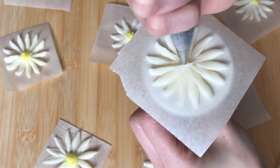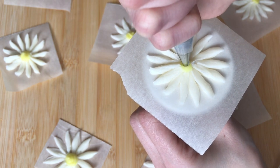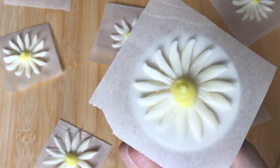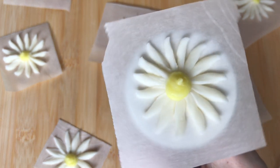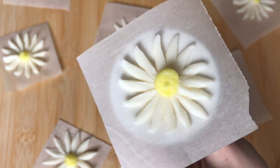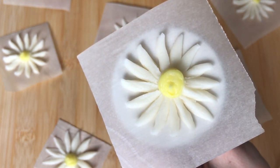Now that we've completed our petals, take your yellow buttercream and pipe a small center in your daisy, and that's it — that's how you make an easy buttercream daisy. As always, I would appreciate so much if you would like or subscribe, and make sure to join us next week for a new flower tutorial. Thanks for watching.